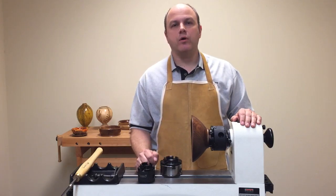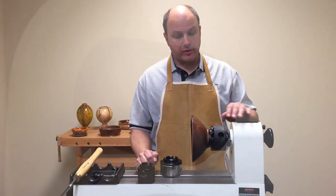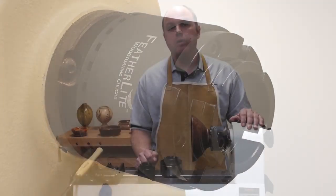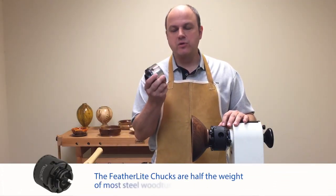Hi, I'm Dave Hughes and welcome to my shop. Today I'd like to introduce to you a brand new product called the Featherlight Chuck. What makes this chuck so much different than all the other chucks in the industry is that it's half the weight of the standard steel body chuck.